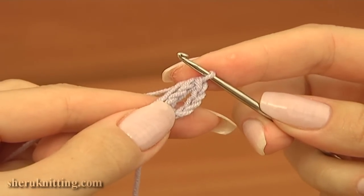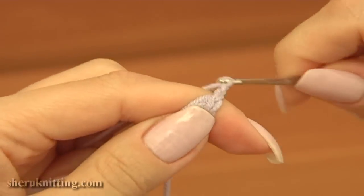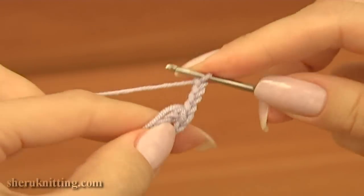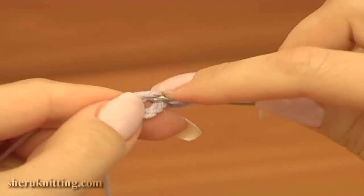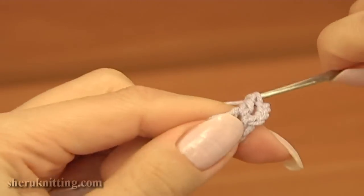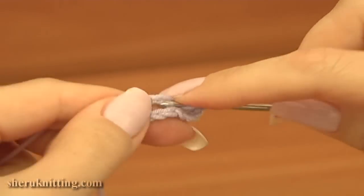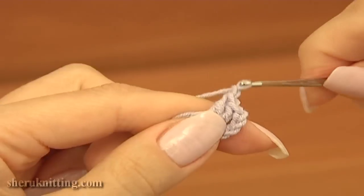Now begin the first round. Chain 3 to bring up the yarn, and then chain 1 more for the pattern. Continue double crochet 2 into the ring, and double crochet 1 more time. Then chain 1 for the chain space.